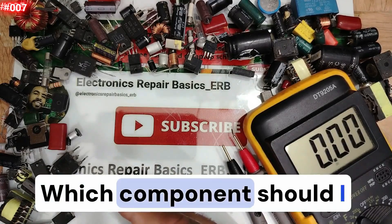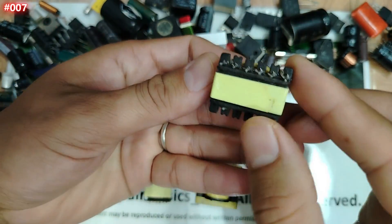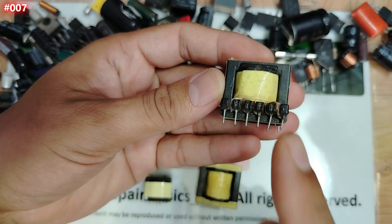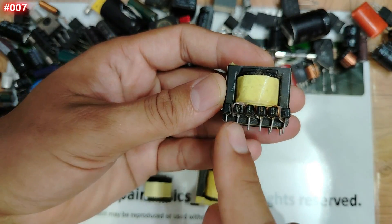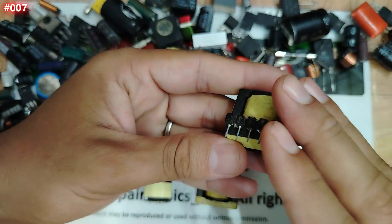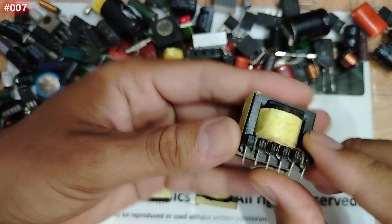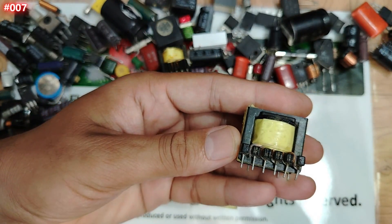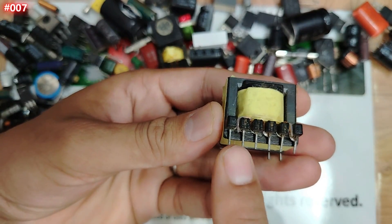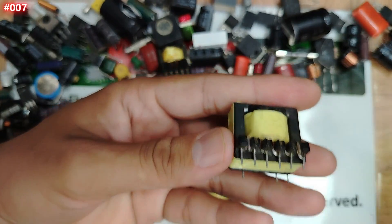Let's begin with this six-pin terminal transformer, based on a follower's request to teach how to test a six-pin terminal transformer. For the transformer we have the primary and the secondary, or input and output. The most important is knowing how to test it — a good transformer should show some resistance between its terminals, not open and not zero.